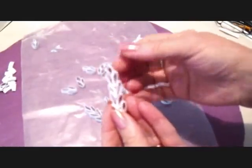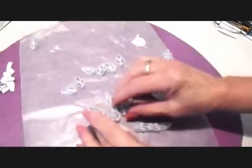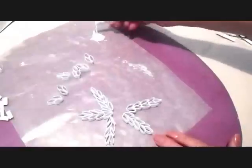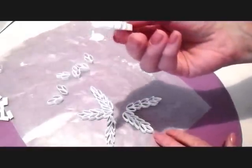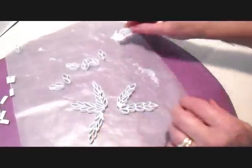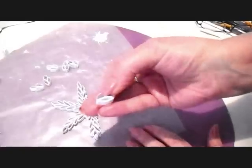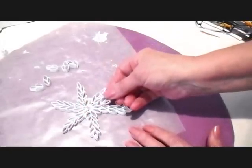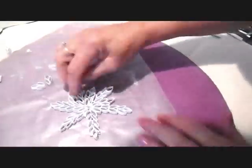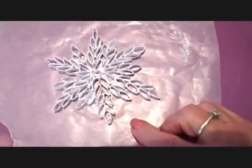When all of these are dry enough that you can pick them up and they stay together, we're going to start assembling them. I'm going to glue six of these long arms together into my glue, picking up glue on both sides, still working on my waxed paper. Now I'm going to glue these small sections in between each one of these. So I'm just going to let that dry.